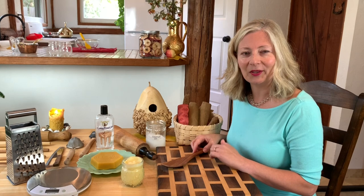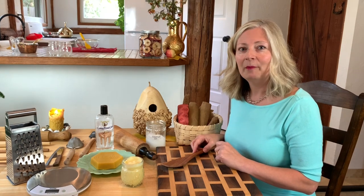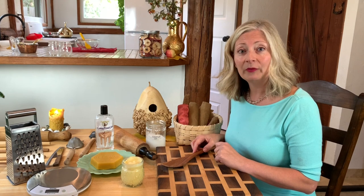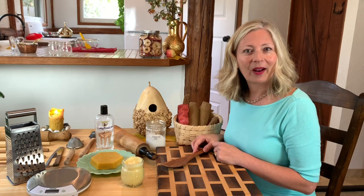I'm looking forward to sharing this with you, but first let me welcome you to Chocolate Box Cottage. I'm Michelle, and I share useful, beautiful, and thrifty ideas to help you create your own cozy cottage. If this sounds interesting to you, I hope you'll click the subscribe button.